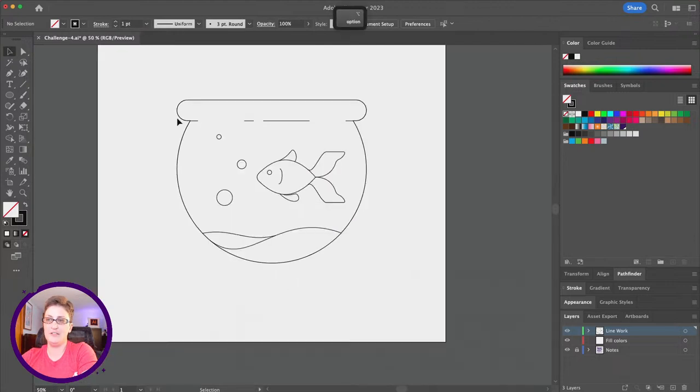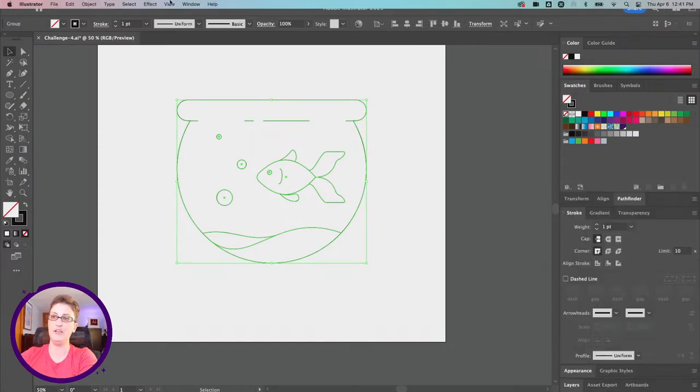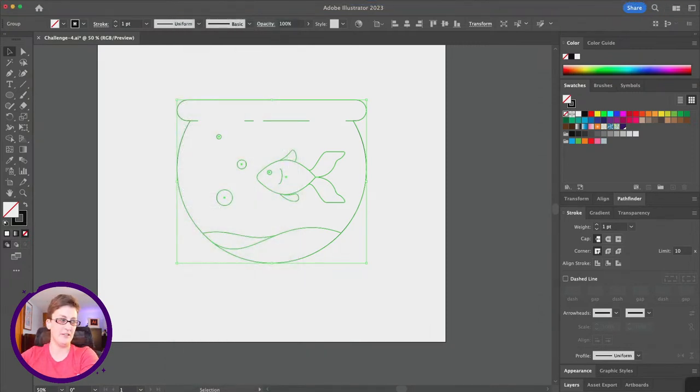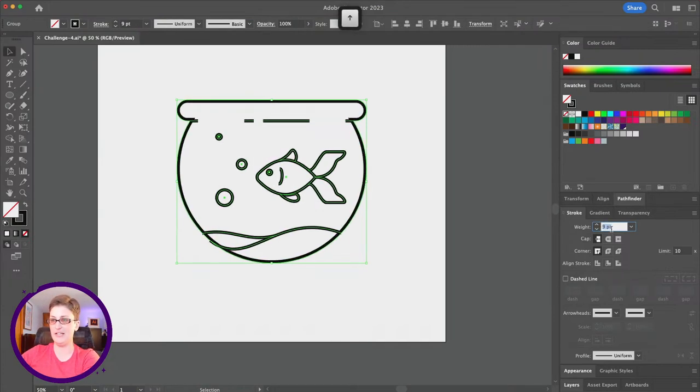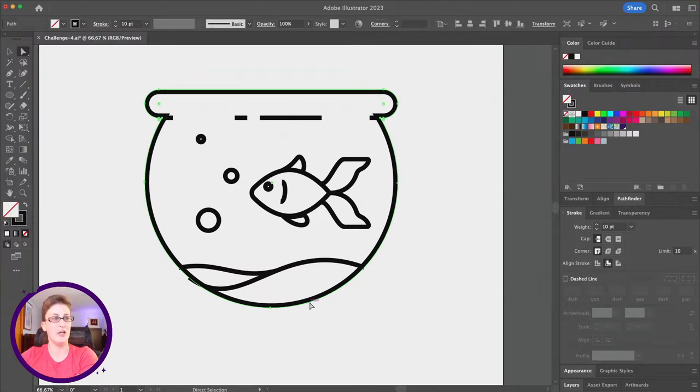I'll drag to select everything on my artboard and hit Command-G to group everything. Now in the stroke panel — go to Window > Stroke if you don't see it — I'm going to increase the line weight. I want it to be a little heavier, something like ten points looks good.